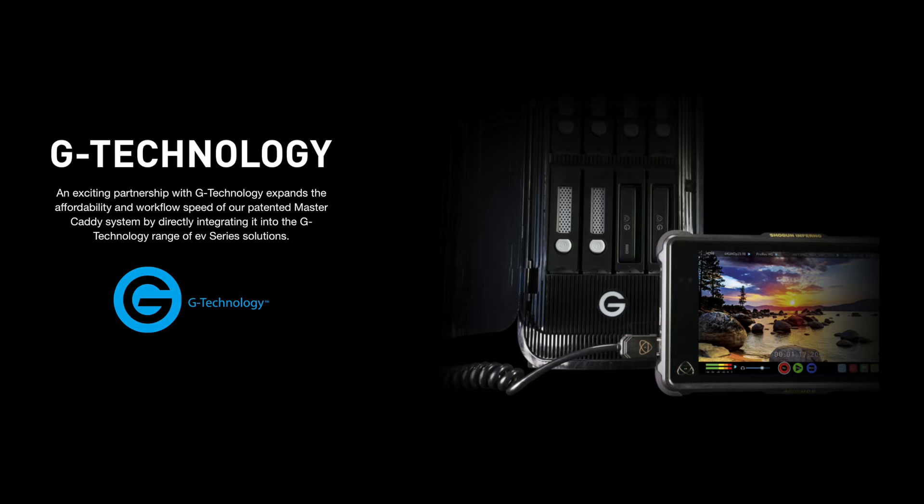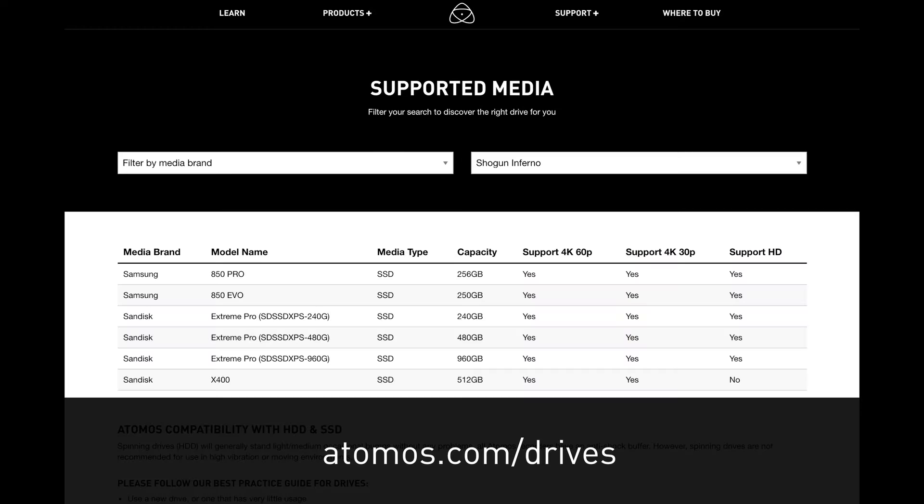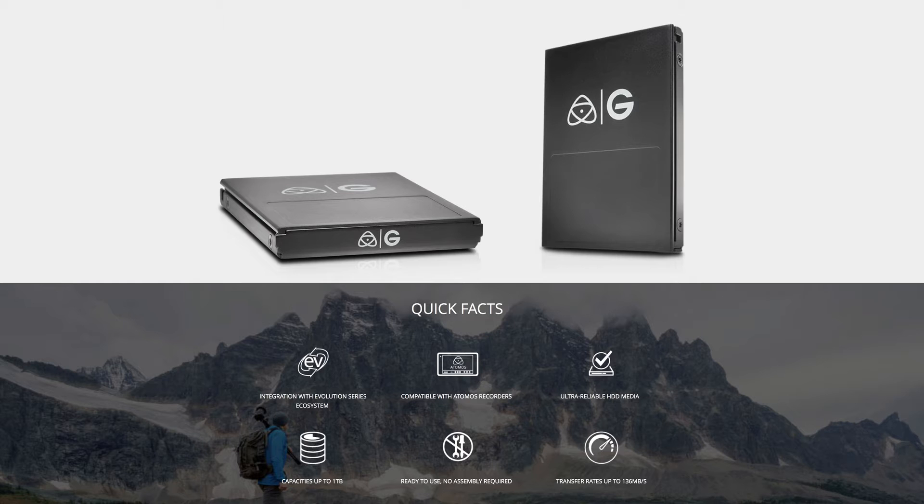The last thing I want to talk about is the drives. The way that we record to 4K P60 is super important. Only certain drives are compatible with 4K 60 and the Inferno, so no matter whether you're recording 4K 30, 4K 60, or HD 240 into the future, you will need to make sure the drives are accurate. We've teamed up with GTech, and there are other drives that are compatible, but you need to check the Inferno compatible drive list to make sure you've got the right drives for your Inferno unit.